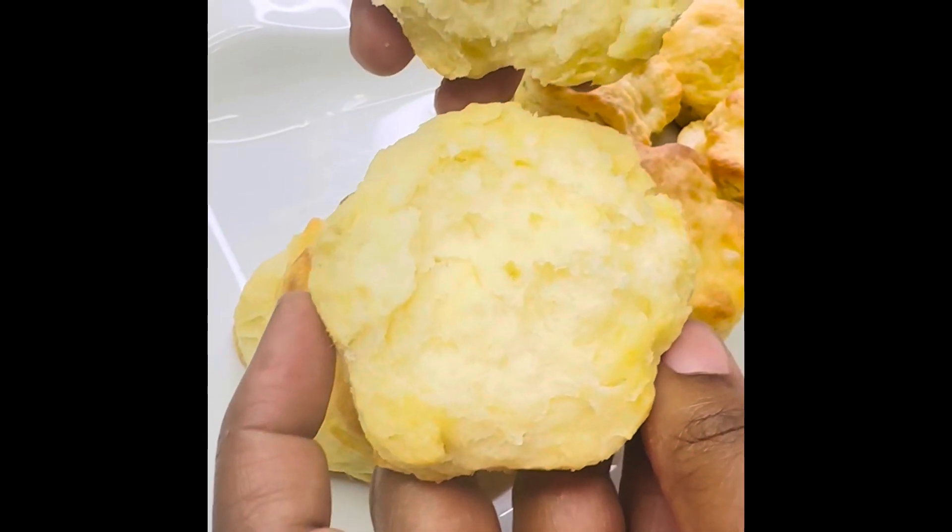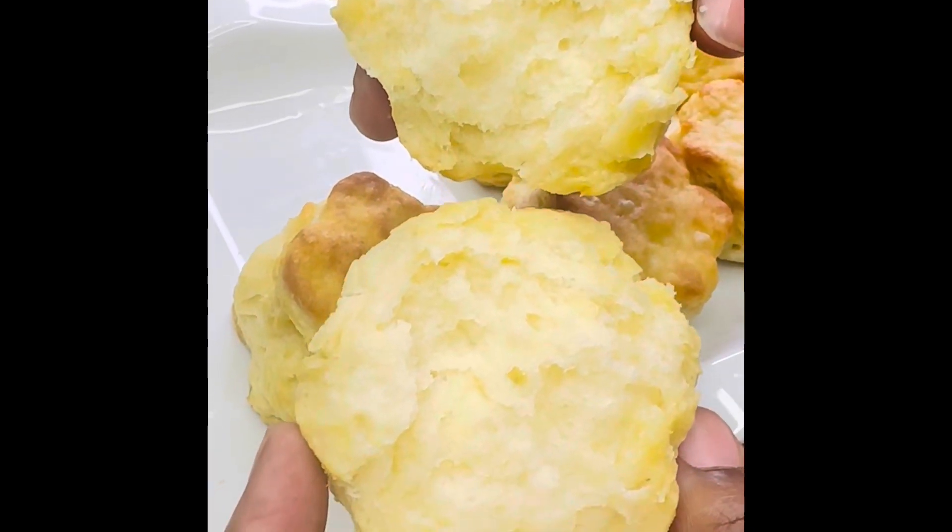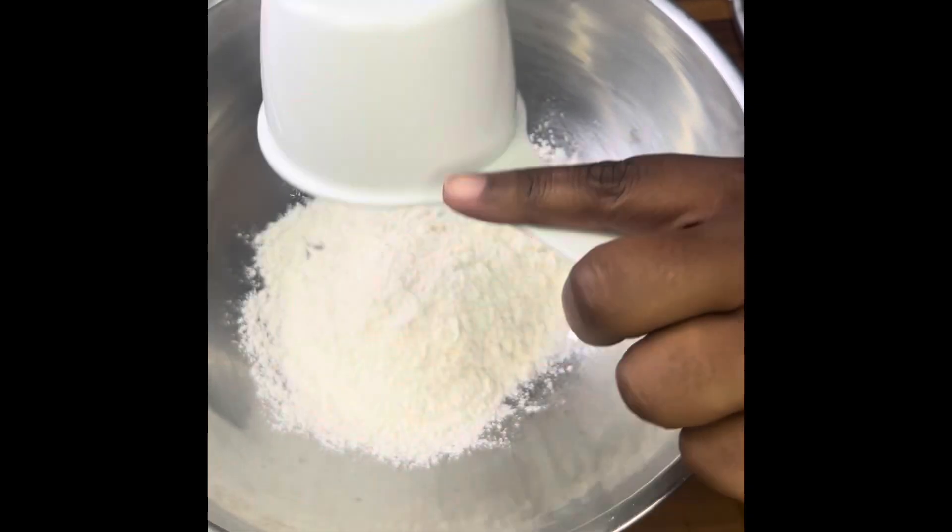Homemade buttery biscuits. Let me show you how I made it. Now I'm no baker but I had fun making these.